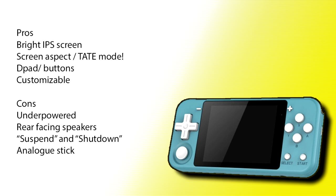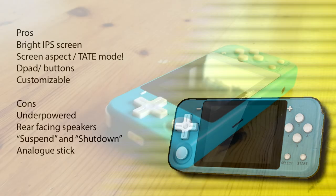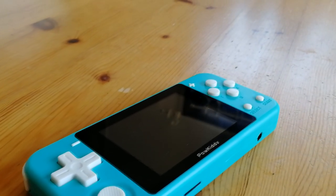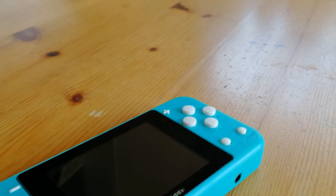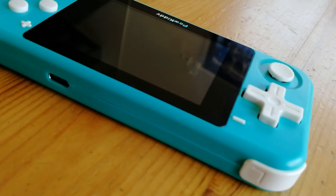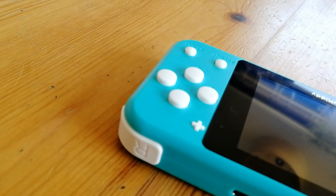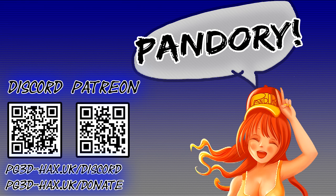Pros and cons: The bright IPS screen was very welcome, as was the ability to change aspect ratio for most of the emulators. Tate mode — the vertical mode — was brilliant. D-pad and buttons: perfect for kids. Being able to change emulators took me back to the days of the PSP. Cons? Bit underpowered. There's no real excuse for the rear-facing speakers. Suspending eats battery and the shutdown process is nothing but an annoyance. And this analog stick is hard and pointless. In conclusion, the Powkiddy Q90 would be a great gift for a child as their first handheld, or even those that enjoy arcade shooters, or those that need something to play when they're pooping. On the flip side, I do not recommend this for perfectionists. If this handheld does interest you, I've added the affiliate link in the description below. Hope you enjoyed our review, and if you wish to see more, please like and subscribe. Catch you in the next video.